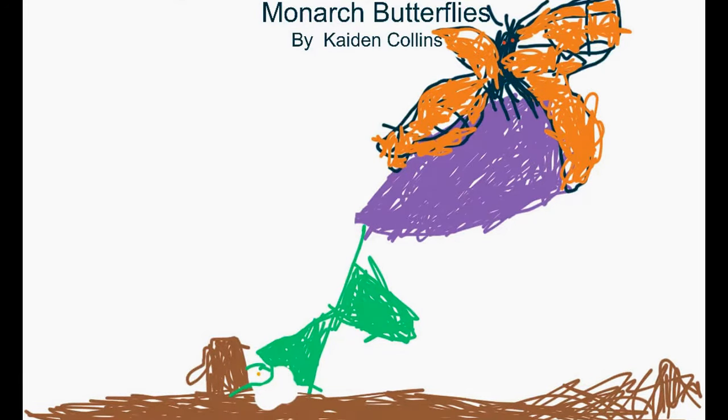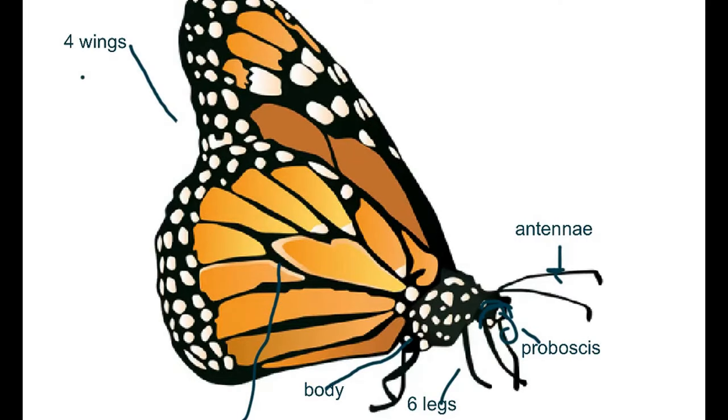Monarch Butterflies by Caden Colley. Monarch Butterflies have four wings, antennas, a proboscis, and six legs and a body.